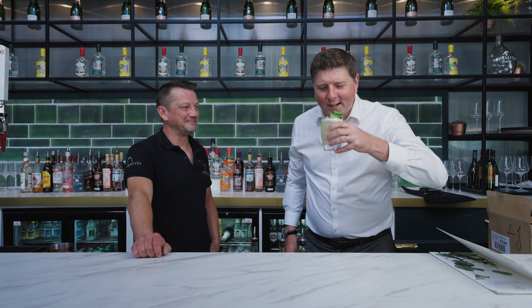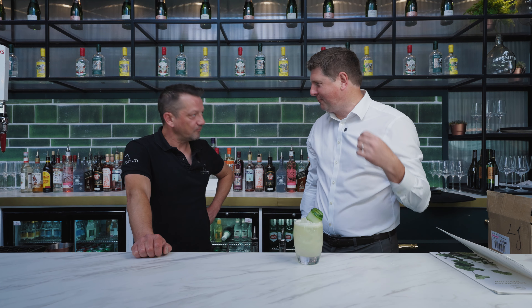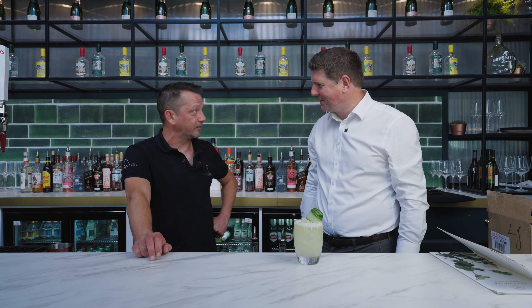It's quite early in the morning but let's try this. Super delicious, really refreshing, beautiful summery drink. It's one of the most popular in the Rosewater this year for sure.